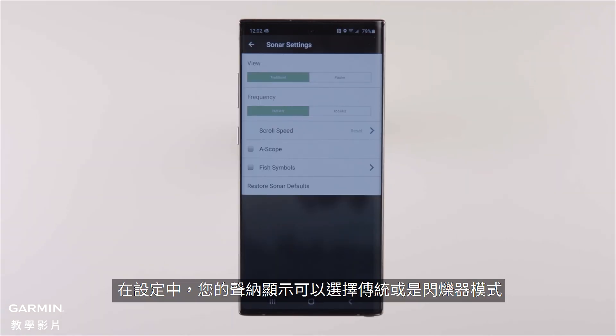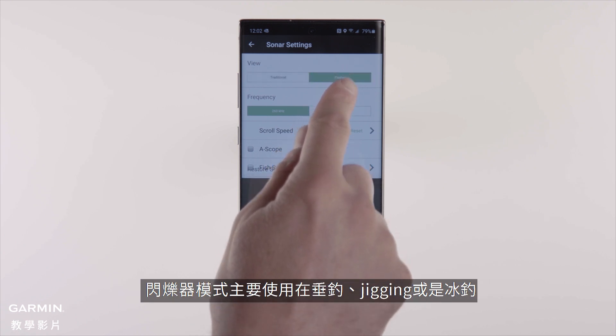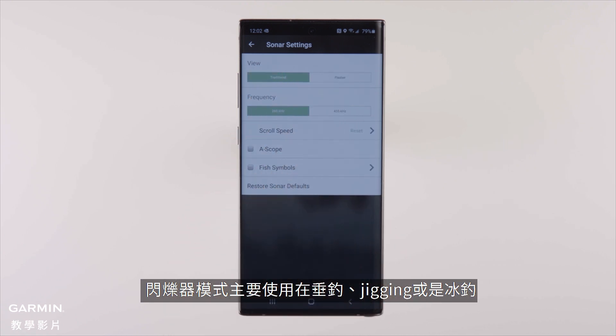Here in the settings, you can also change sonar view from traditional to flasher, which is the mode you'd use for vertical fishing, jigging, or ice fishing.